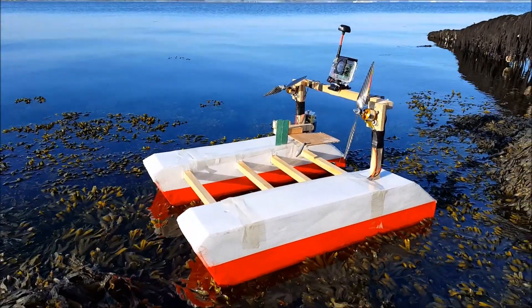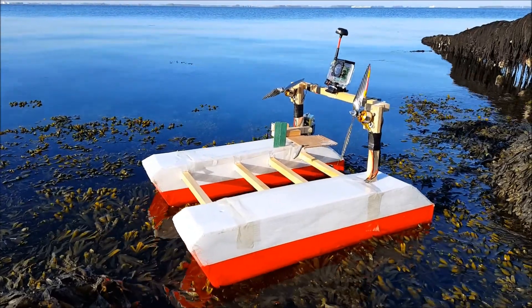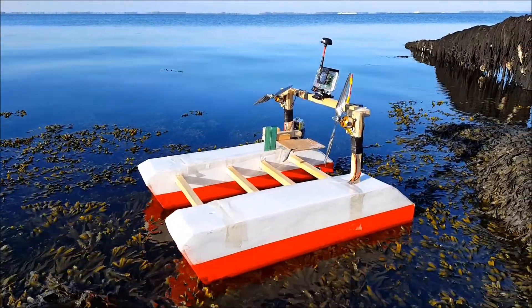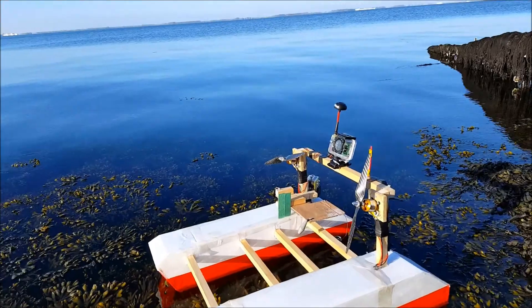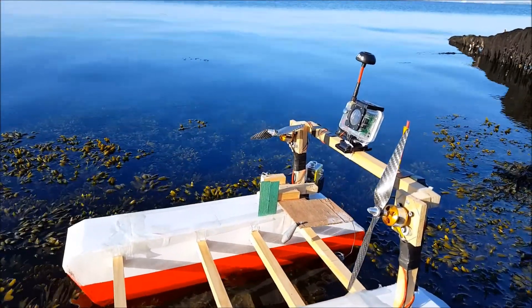Good morning everybody. Thank you all for tuning in and watching my new video of how to DIY RC FPV. I'm HappyFlyer and this is my new airboat with this last modification to the underwater camera.